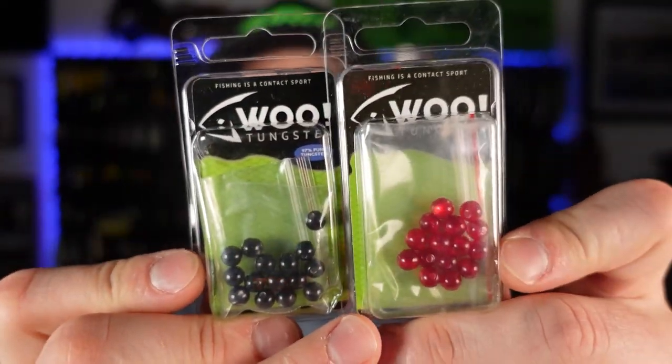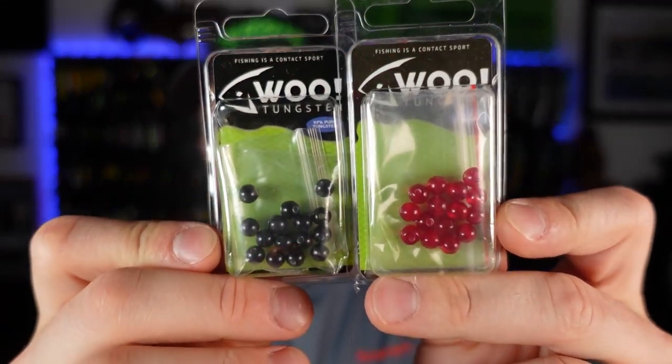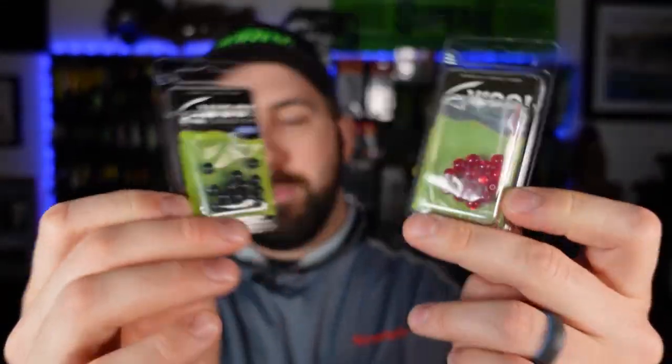I know these aren't necessary but I really like throwing some beads on there, so I picked up some red and some black beads. I lost a bunch when I got bit off a few times — you get bit off once and you lose all your beads and your whole rig. So I figured why not just stock up. Alright, boring stuff done.